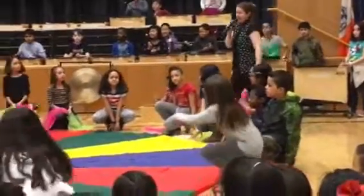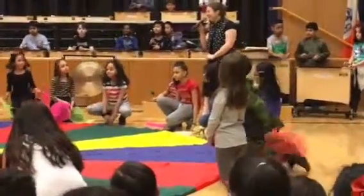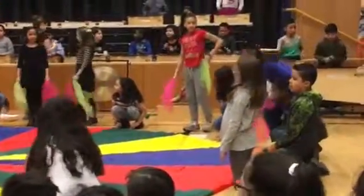So then we put it together and we added in a choreography with a parachute, because who doesn't love a good parachute? Alright, so here we go, fourth grade. Nice.